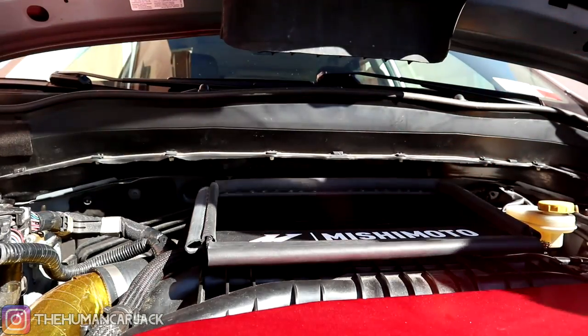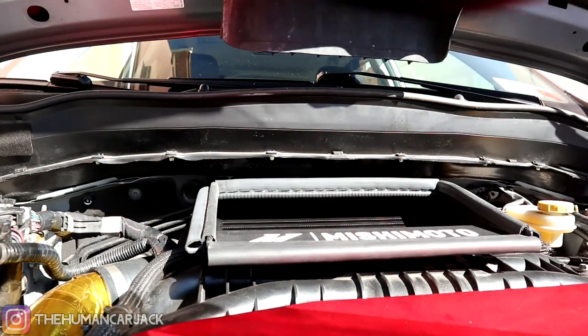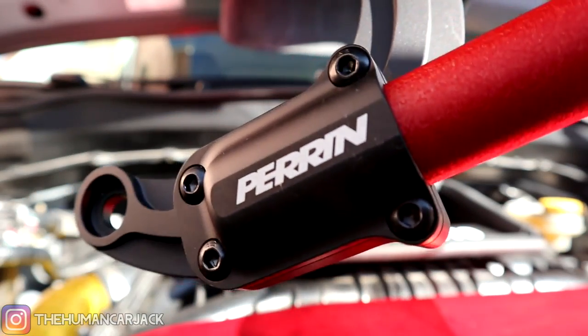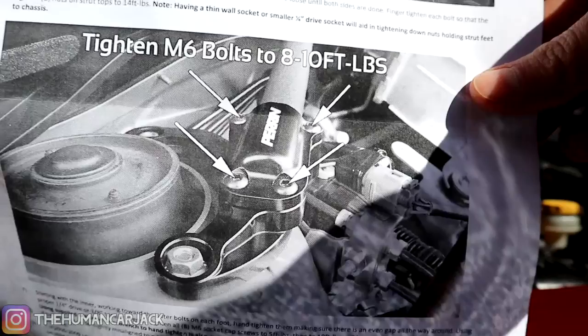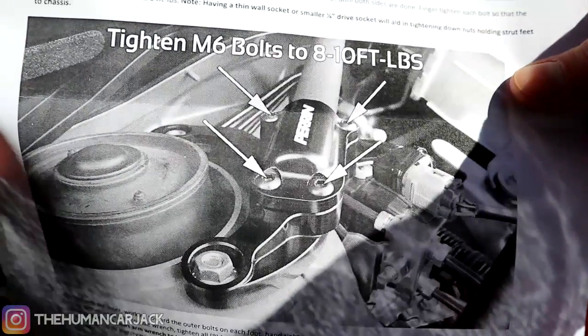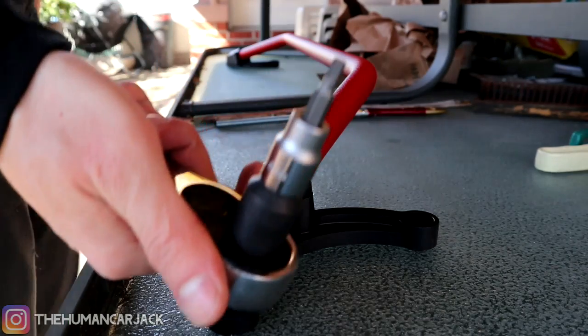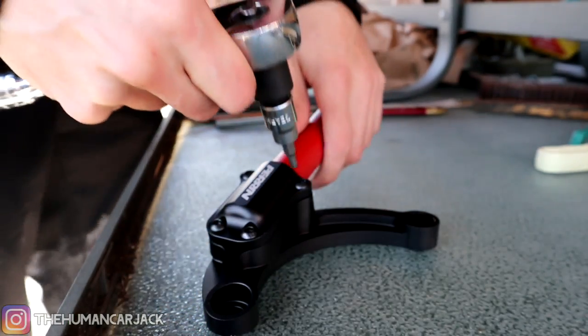One thing I'm noticing is that Perrin has a bunch of Allen key holes over here. Maybe I'm supposed to loosen those up and it might make my job a little bit easier. Yeah, it really helps to read the directions sometimes. So now with the proper approach, we're taking our four millimeter Allen key and going to loosen all these up.